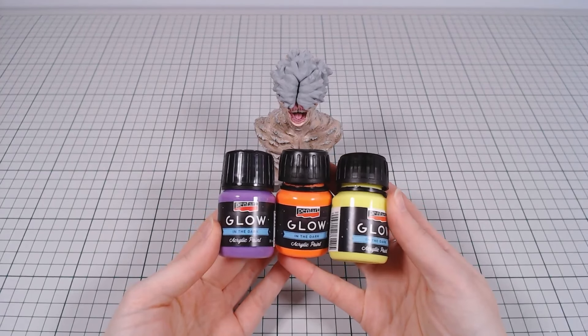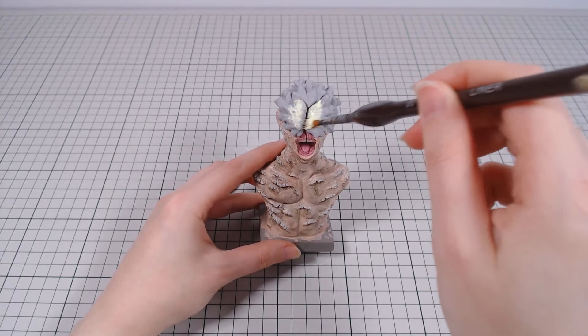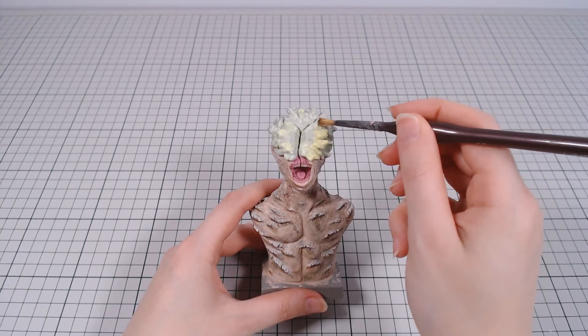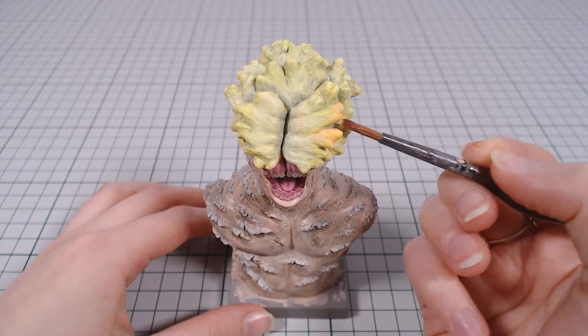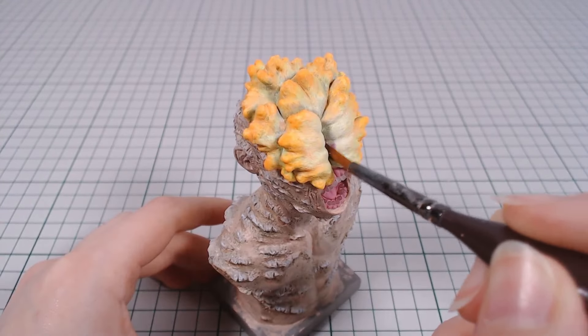According to the lore, the fungal growth glows in the dark, so I thought it would be really fun to try painting it with some glow-in-the-dark paints. I only had three colors, but they worked nicely — a light base coat, then orange around the edges, and I added some purple in the deeper crevices. After breathing in the paints for a while, I have a feeling I will also soon glow in the dark, but hopefully no fungal growths.